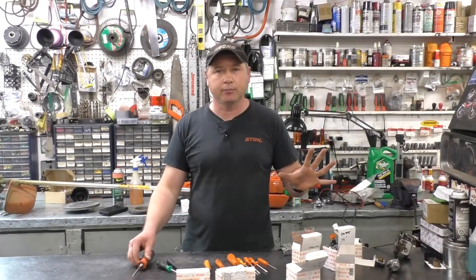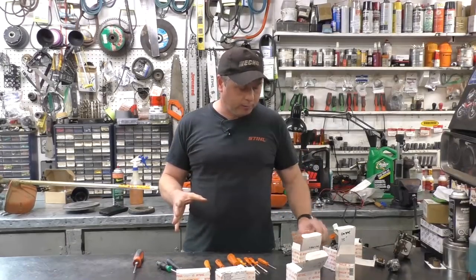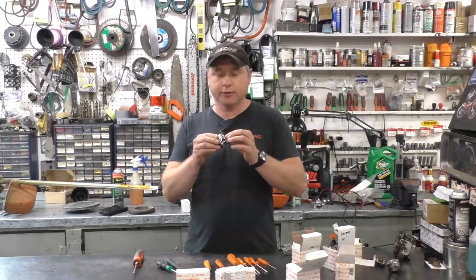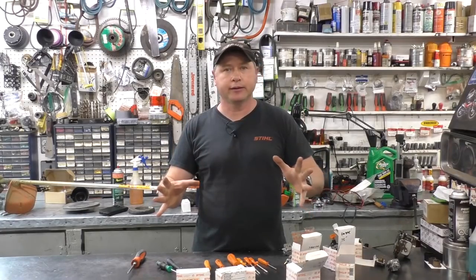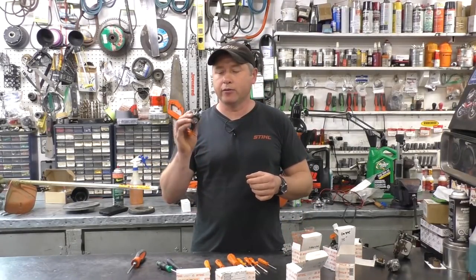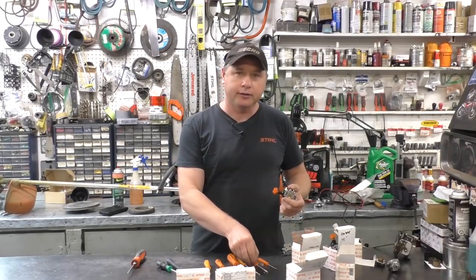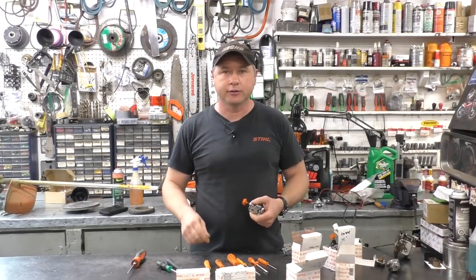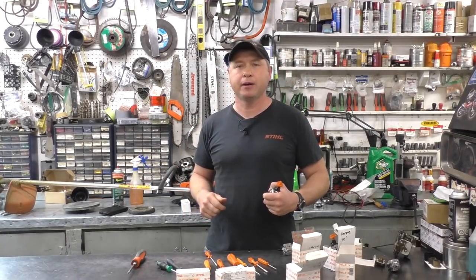I've seen people work on carburetors with poor tools and all the screws were stripped — I've had equipment come into the shop like that. Get the right tools and everything will look professional; especially when you put a carb back together, you don't want the customer to see stripped screws. If I forgot to mention any Stihl carburetor tools, please comment below with the part number, because every year the adjusting screws vary from machine to machine. Thanks for watching — make sure to like the video, subscribe, and follow me on Facebook, Twitter, and Instagram.